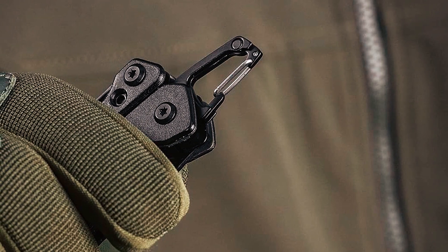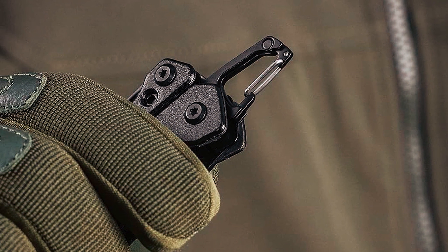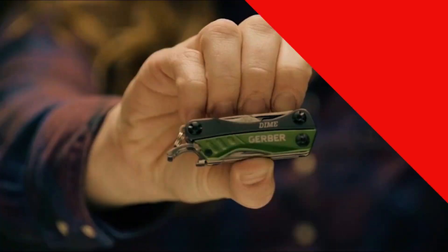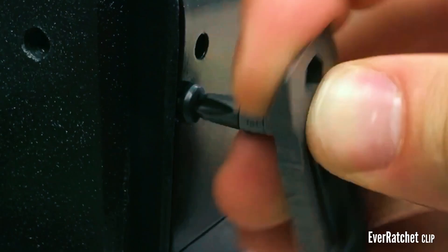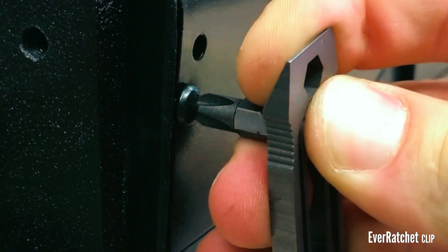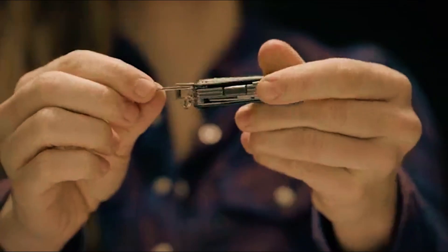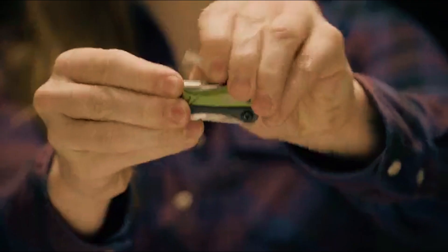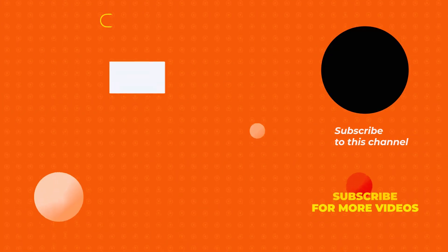The M-TAC Type 6 Multi-Tool offers practicality, versatility, and convenience for a variety of situations and activities. And there you have it — our roundup of the best keychain multi-tools that are sure to become your everyday companions. From now on, you won't need to carry a whole toolbox when these handy tools are right on your keychain. If you have any questions or need further assistance, please don't hesitate to leave a comment or reach out to us. We value your feedback and are here to help. Thank you.